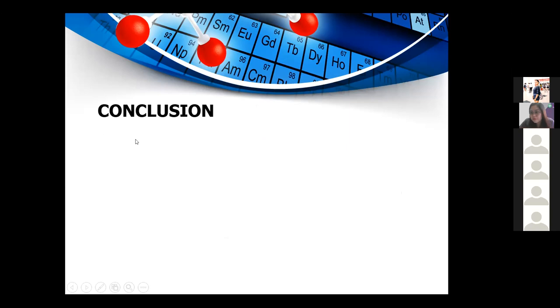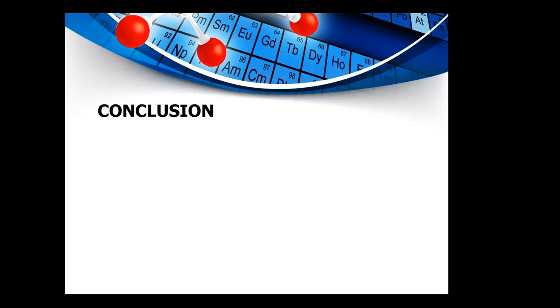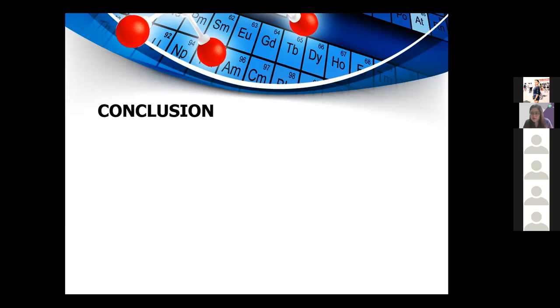In conclusion, we have explored the usage and function of the Bunsen burner in the laboratory. We learned the step-by-step procedure for setting up, lighting, and turning off the Bunsen burner, and visualized the procedures through videos. We were also able to differentiate the purpose of the gas valve and the air valve and their effects on boiling rate. Additionally, we observed the physical and chemical changes of substances heated on the Bunsen burner. Overall, this activity was creative and enlightening, providing a complete visualization of the Bunsen burner and its uses.